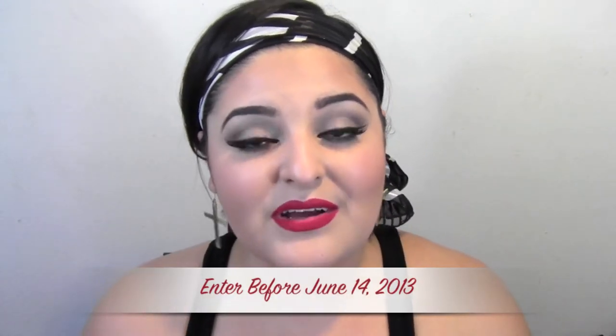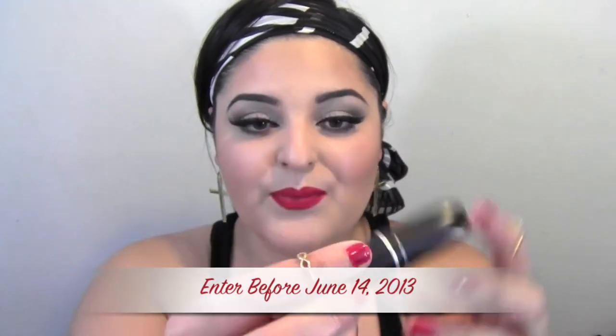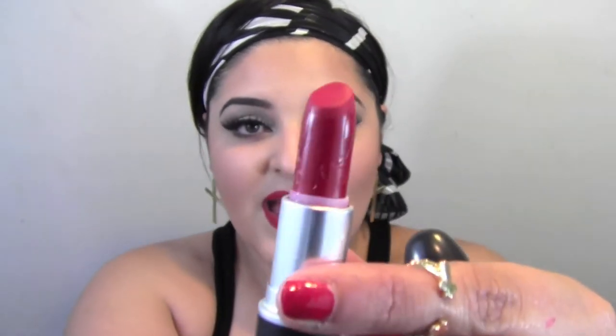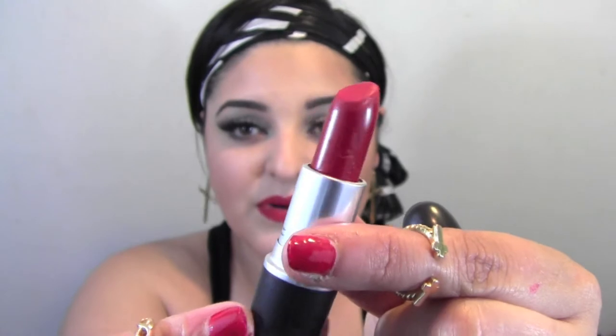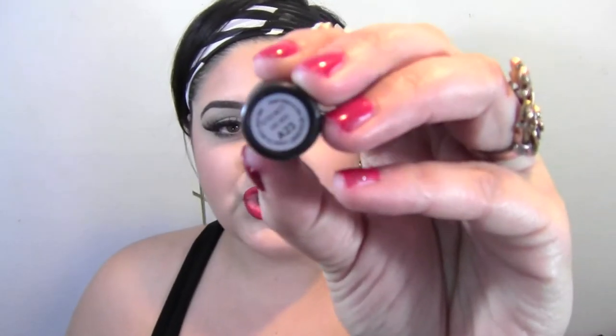It's not exactly the same, but I did use two of the products they used on her. I'm also doing a giveaway, so make sure to enter — I will leave a link below. I will be using RiRi Woo, the lipstick that Rihanna created along with MAC. They collaborated and created this awesome lipstick called RiRi Woo, and it has her autograph on it. It's sold out, so that's why you have to enter the giveaway.